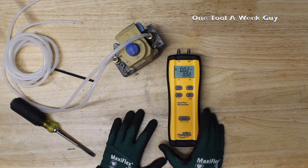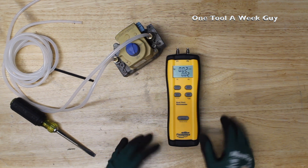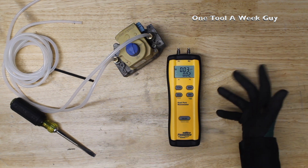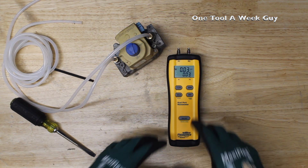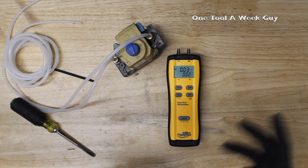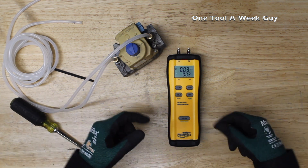The total price for this unit is going to run you about $136.98. The two-port capability lets you measure blower pressure, return and supply air, gas pressures, or static pressures — which are very important in the HVAC industry to diagnose what's going on with an AC unit, furnace, or whatever the case may be.